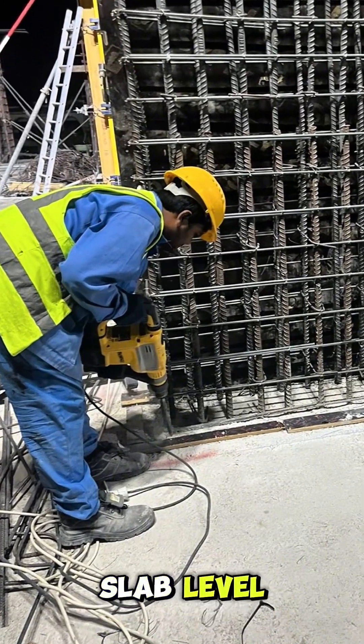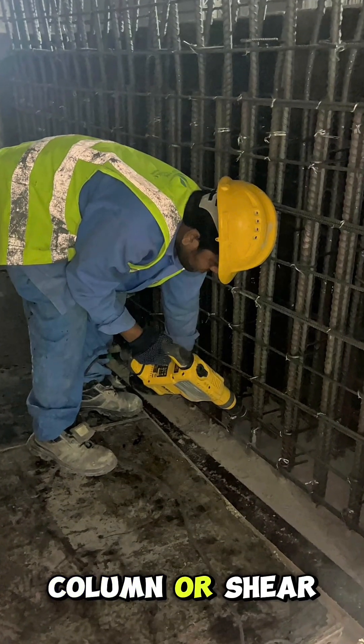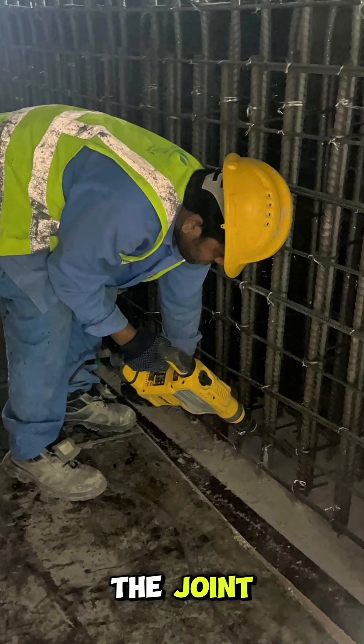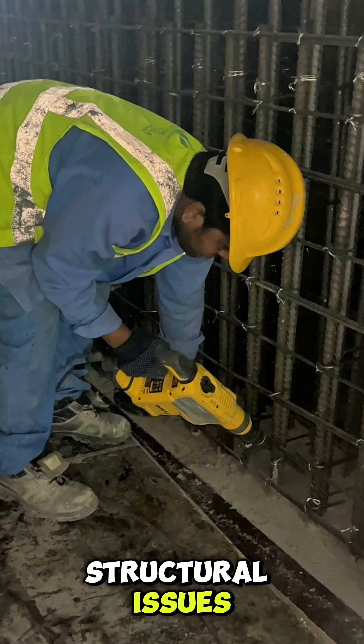We need to make sure proper hacking is done on the surface of the structural slab level to ensure a good bond between the old concrete and the new column or shear wall. This roughens the surface and improves the mechanical connection of the joint. No hacking means no bonding, and that can lead to future structural issues.